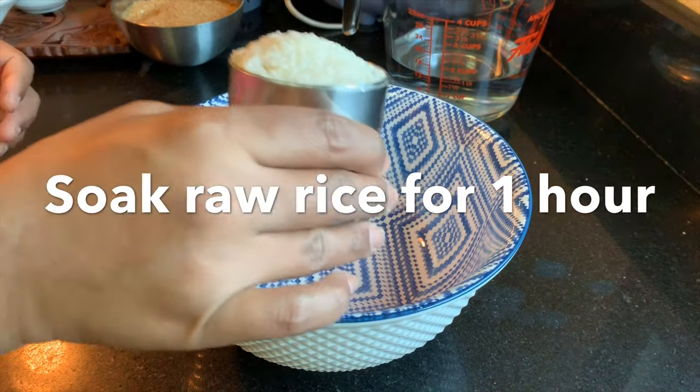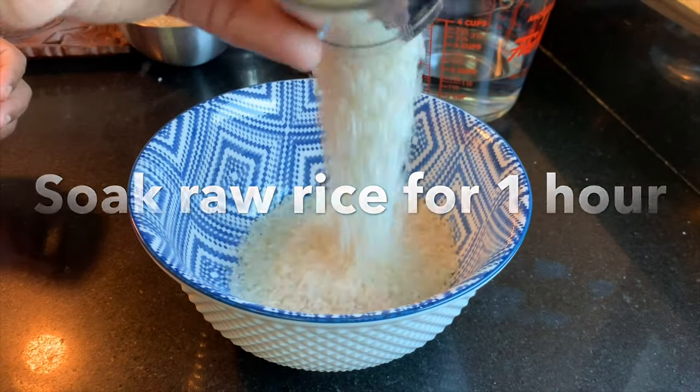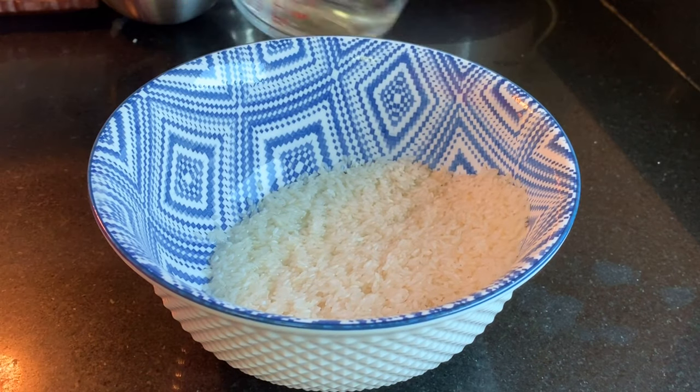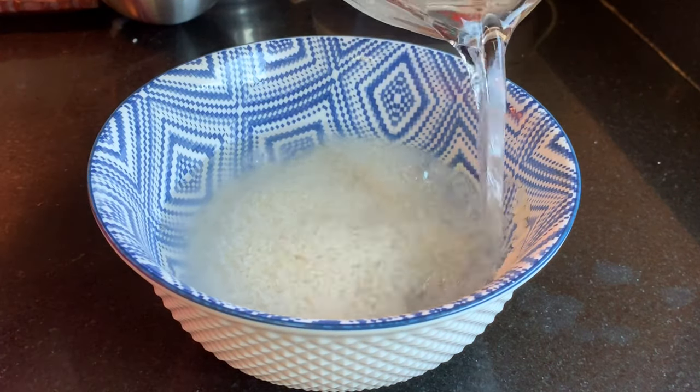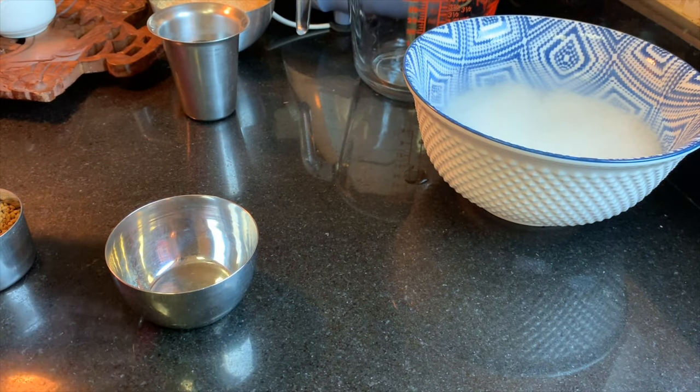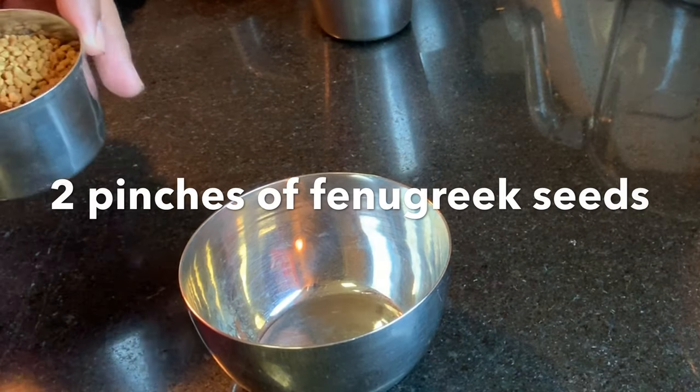Now let's soak the raw rice. I have rinsed it well and I am going to soak it now. Let it soak well for one and a half hours. Meanwhile, I suddenly got an idea to introduce a new ingredient to this recipe.